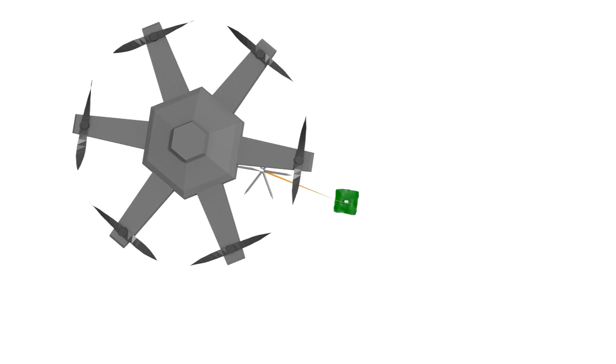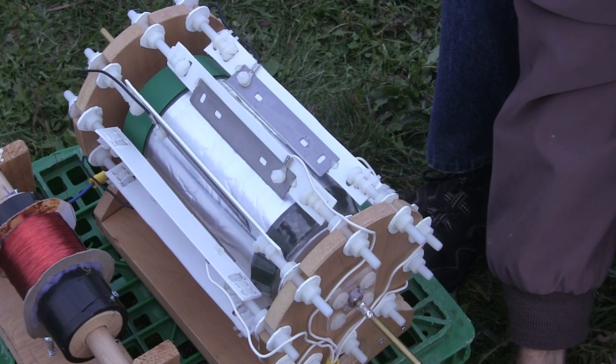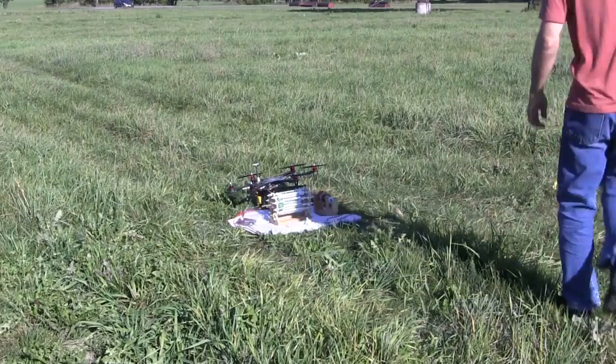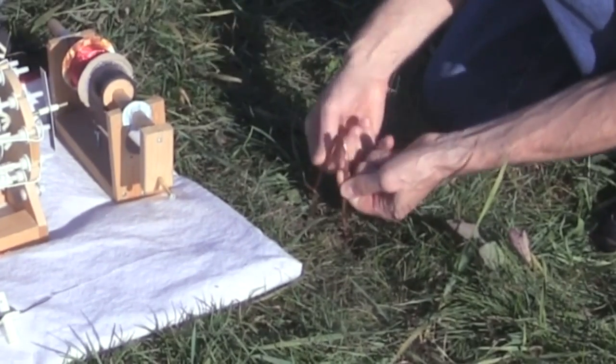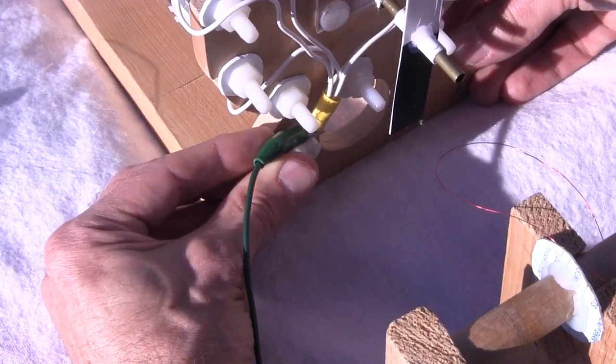That's to minimize or eliminate any effect the hexacopter might have on the atmospheric electricity. It took a couple of trips out to large fields to work out all the kinks. Here's setting it up on the first trip, starting with the Corona motor. For a ground connection, we pushed some thick copper wires into the ground and then connected a wire between that and one side of the Corona motor.